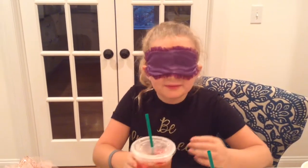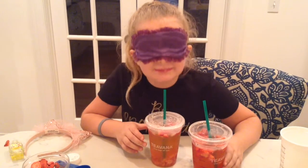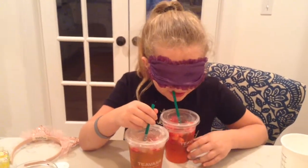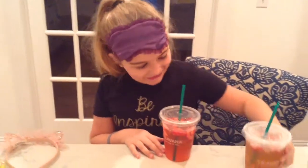So my mom is going to mix up the two versions while I'm blindfolded. Let's get blindfolded. I think this one is the Starbucks one and this one was a little awkward — so we'll just leave that alone.